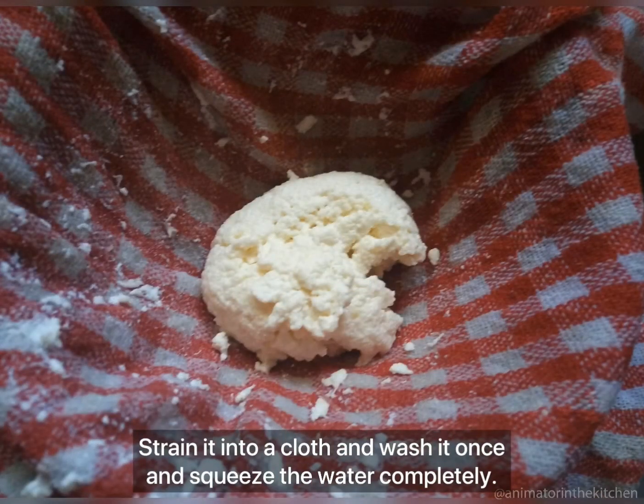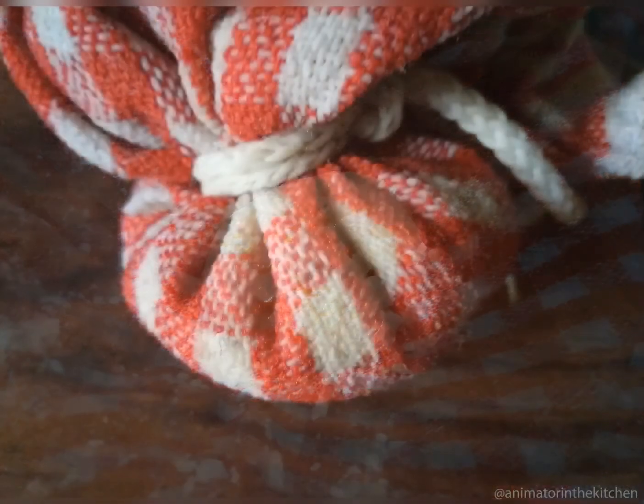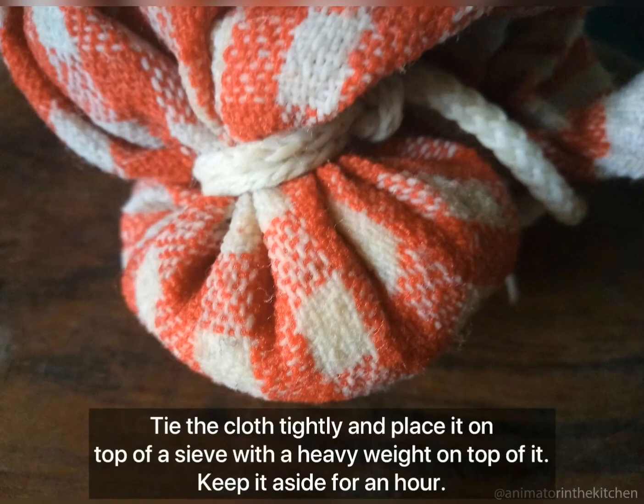Now strain the paneer into a cloth and separate it from its whey water. Wash it once with cold water as it removes the sourness of the lemon. Squeeze the water completely and tie the cloth tightly with a thread.